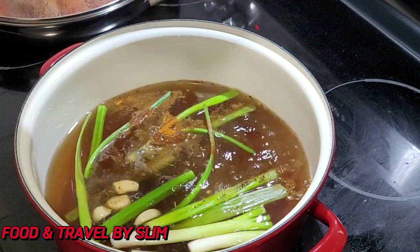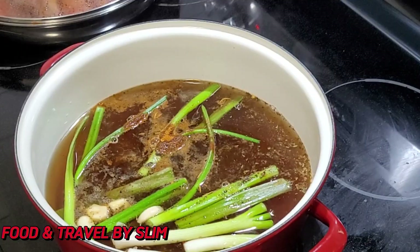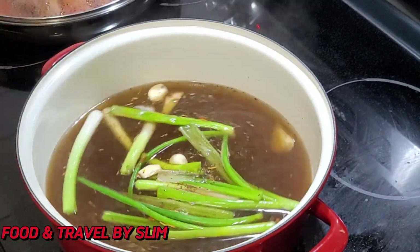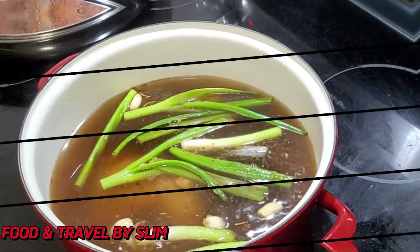Please go ahead and hit the subscribe button as that is the best way to support this channel. Also hit the notification bell so that you can be notified when we drop more delicious recipes like these.